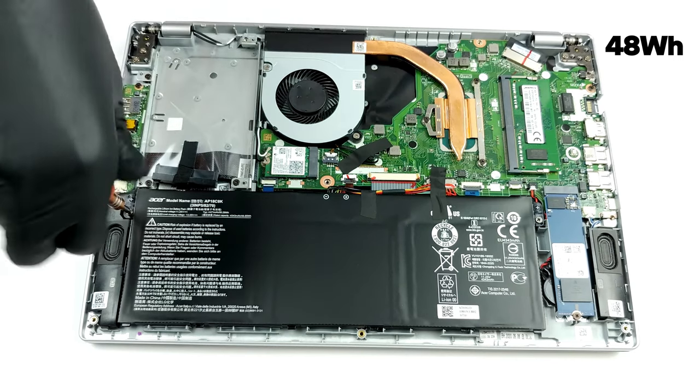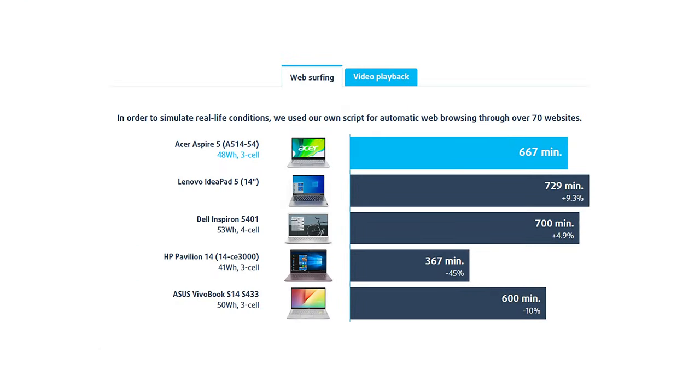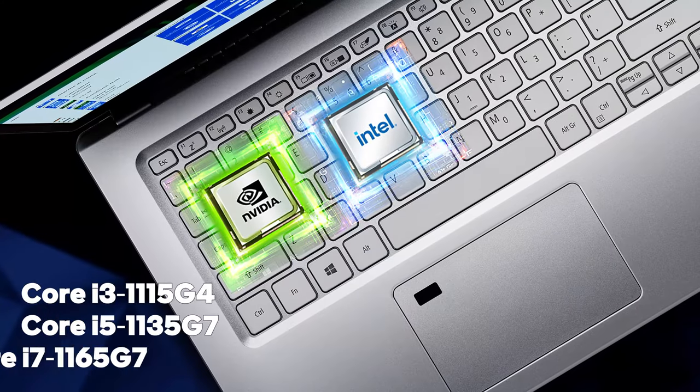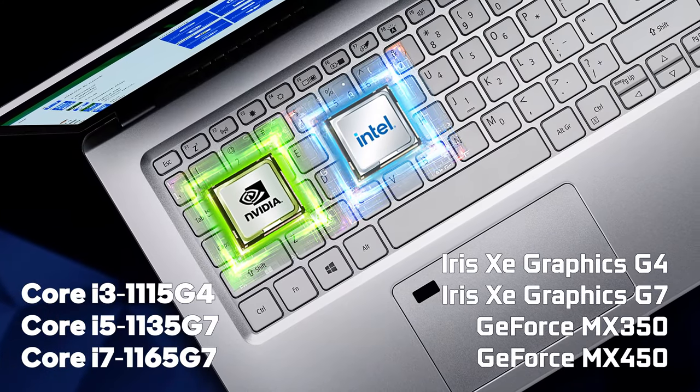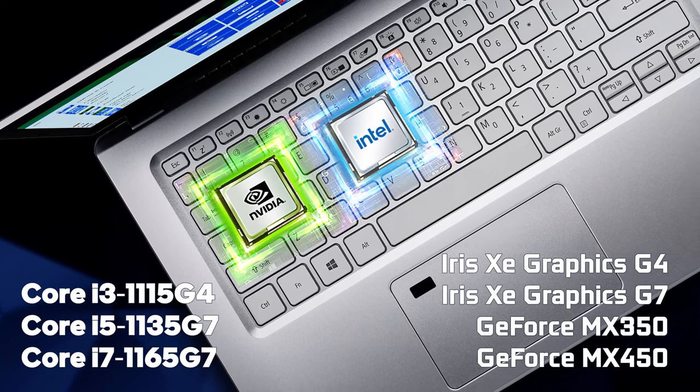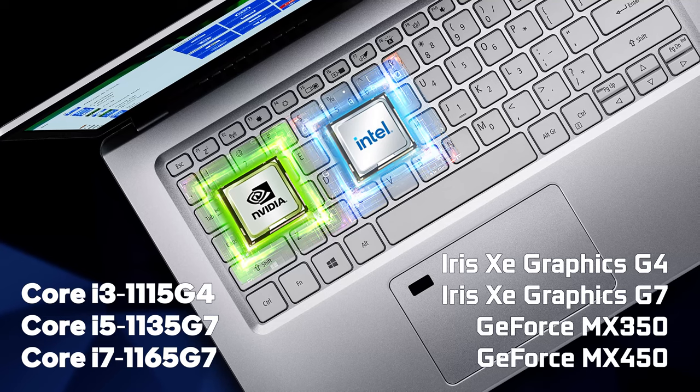The battery life is very good with 11 hours of web browsing or 8 hours and a half of video playback. As usual in this class, the Aspire 5 can be equipped with up to the Core i7-1165G7 and GeForce MX450.